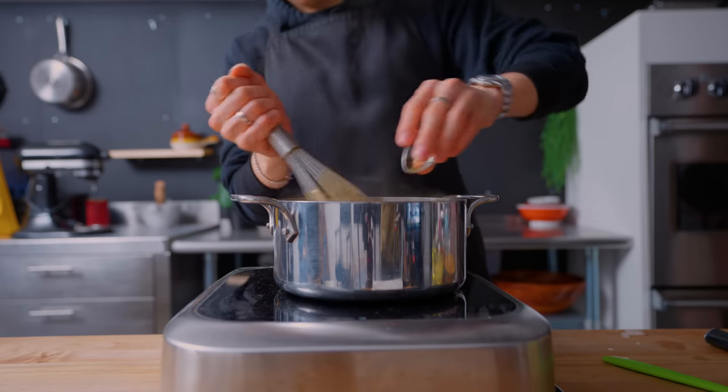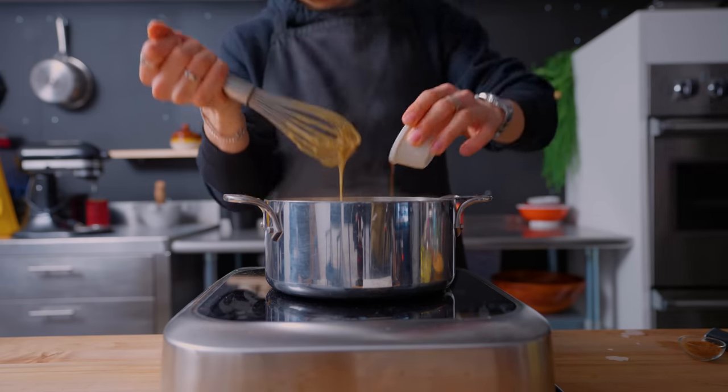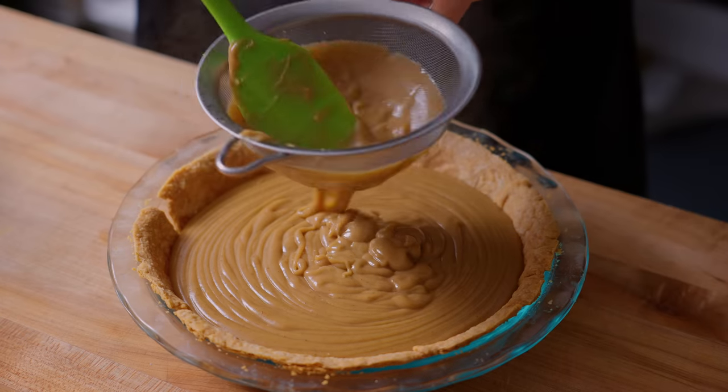To finish seasoning, I'm adding in one teaspoon of cinnamon with two tablespoons of vanilla paste. If you add this too early, it kind of cooks out those flavors a little too much. And because I usually end up with a few lumps no matter how hard I try, I'm going to strain the filling directly into the crust.